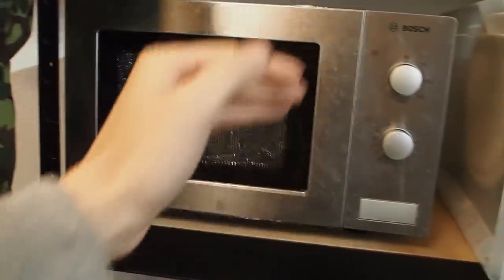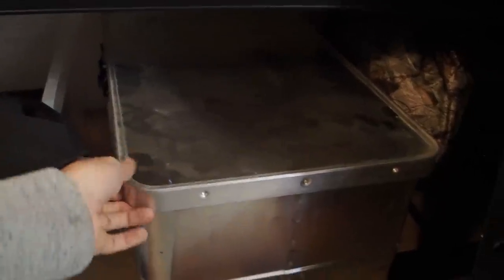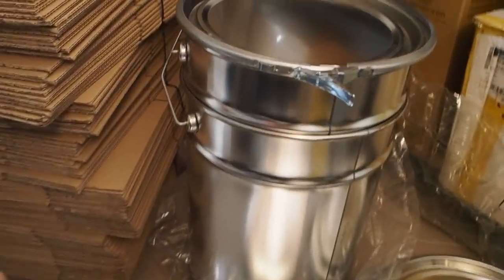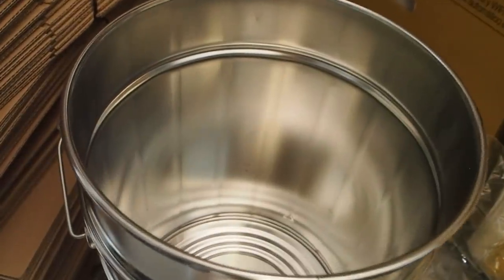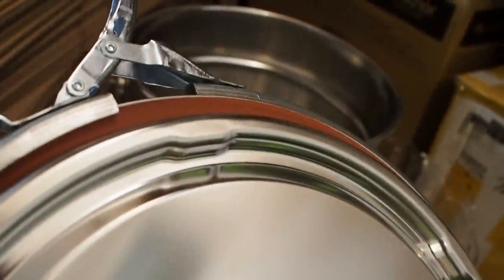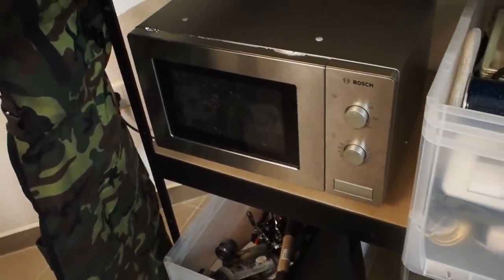If you don't have a broken microwave, you can use other containers. For example, an aluminum box like this one makes a very good Faraday cage — you just need to remove the seal and put in some aluminum foil. Steel buckets also work great; you can get them for about ten dollars and they have quite a bit of volume. Put cardboard inside pressed against the walls so your electronics don't touch the metal, then close the lid — but make sure to remove the rubber seal first so it seals 100%.